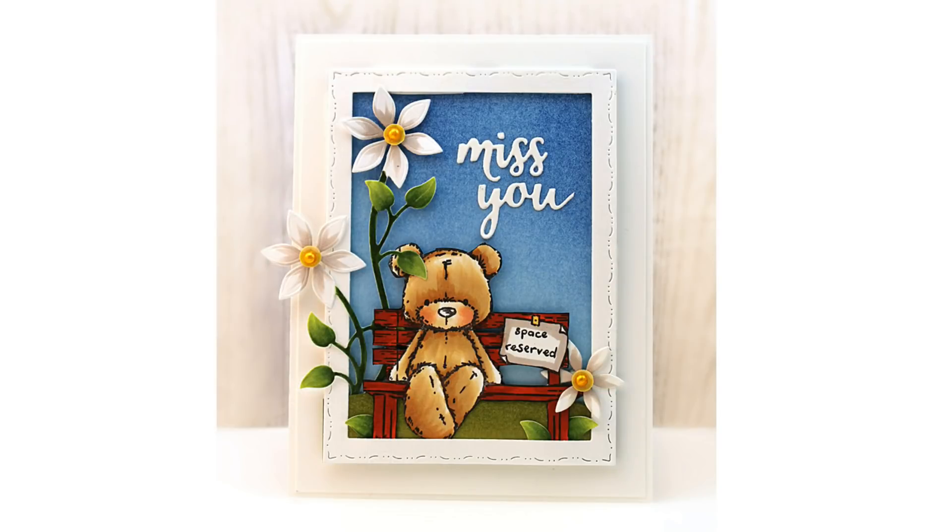Here you can see the card that we will be making, and this features that adorable bear on the bench. I've added it to a die cut scene, so it's a miss you card that you could send any time of year.